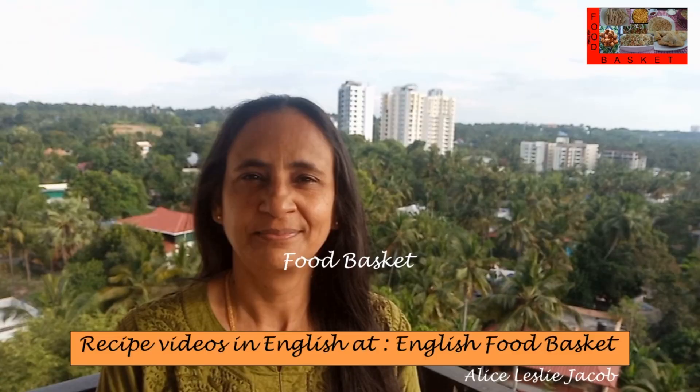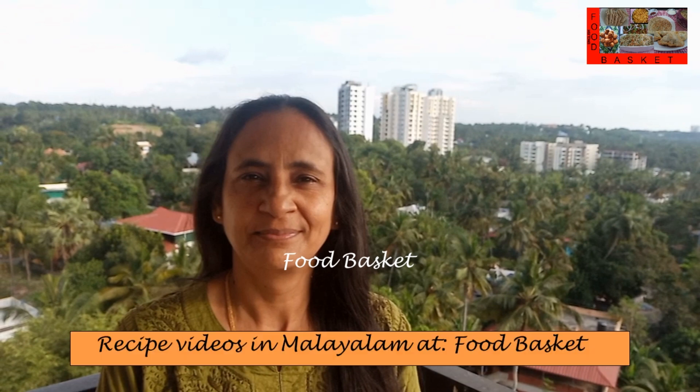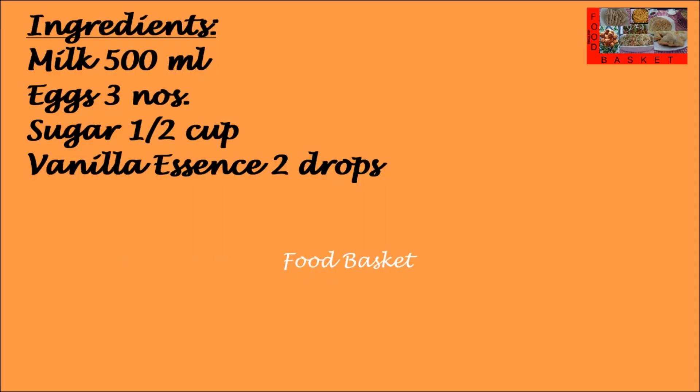Hello, welcome to Food Basket. Today we are going to prepare caramel pudding. This is a very soft pudding and this is an egg based version. The highlight of the caramel pudding is a caramel sauce topping. Let us see how to prepare caramel pudding.